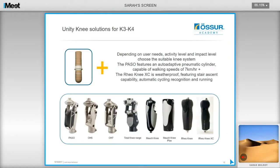For higher-level K3 and K4 users, there is the option of the PASO, which features an auto-adaptive pneumatic cylinder capable of walking speeds of around 7 km/h and more. The Rio Knee 3 has just been renamed the Rio, and new features for both of these knees will be covered in the second part of this recording, including the Rio Knee XC.